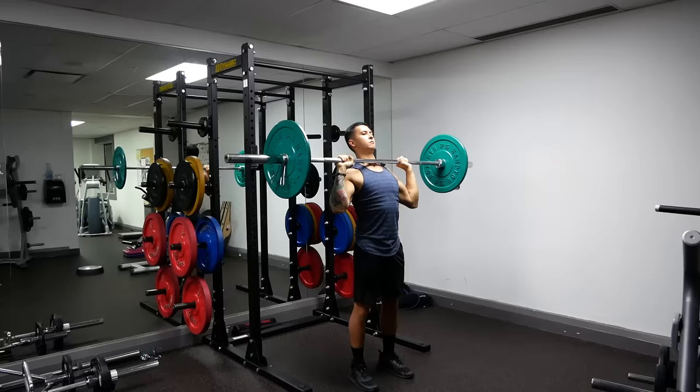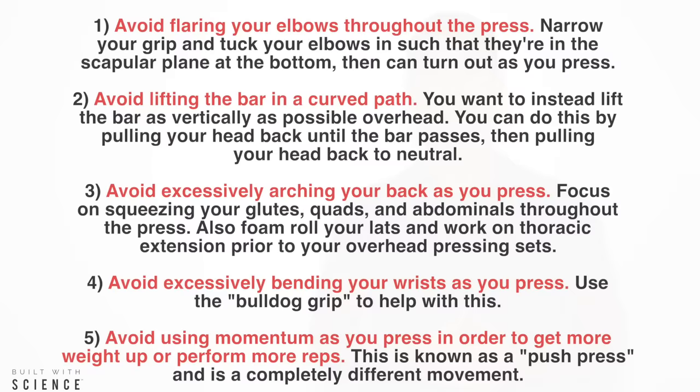To sum the video up, here are the main points. As I've said before, choosing the right exercises is one thing, but performing them optimally and safely is really what makes all the difference in the long run.